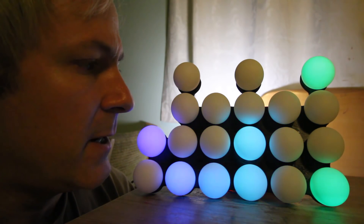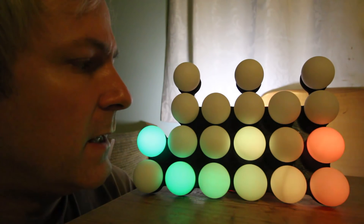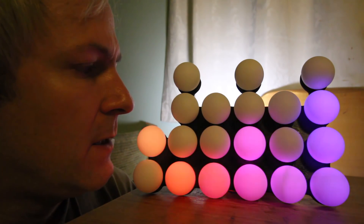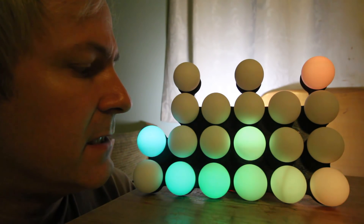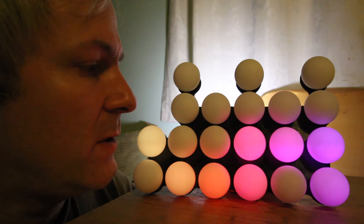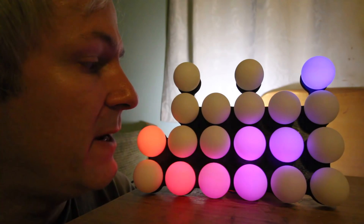This is my binary clock. It's based on ping-pong balls, and each ping-pong ball has a full color LED. All the LEDs are connected together, and the connections are then made to a Colorduino — or in my case a clone of the Colorduino, which is a FunDuino port on the back.